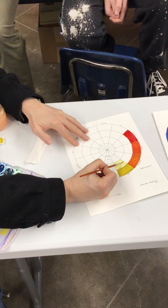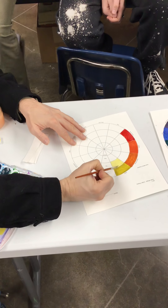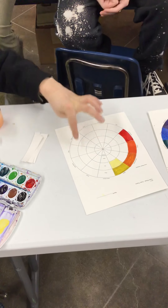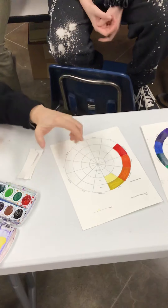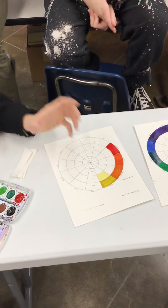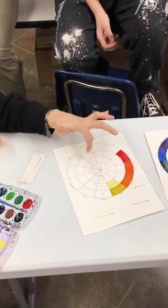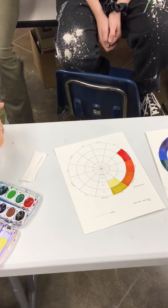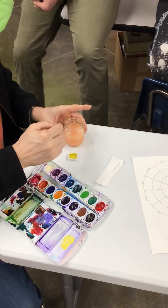This part's not hard — all you have to do is add white and it automatically makes it a tint. Except we want all the tints to be exactly the same value. What does that mean? If you were to photocopy this, or take a picture and turn it black and white, they should all look exactly the same shade.